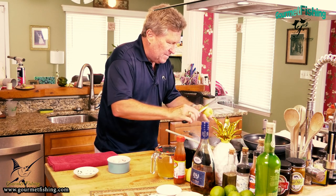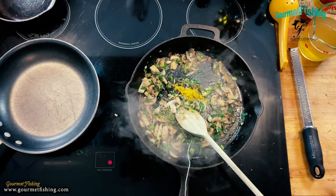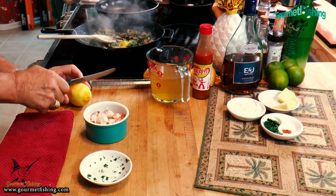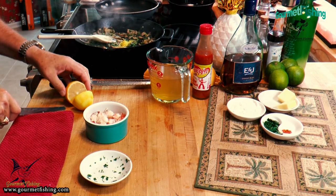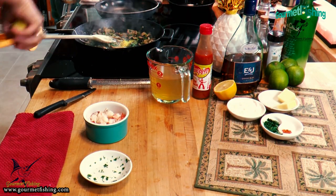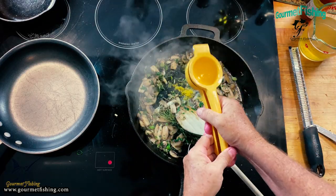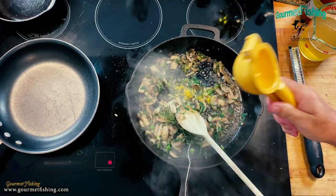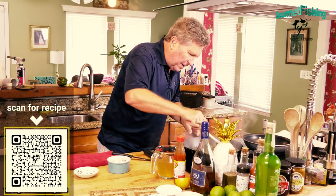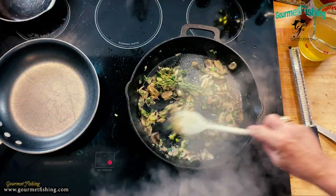We're going to add the lemon juice just like that. We've got all of that in there. Oh, that smells awesome right there.